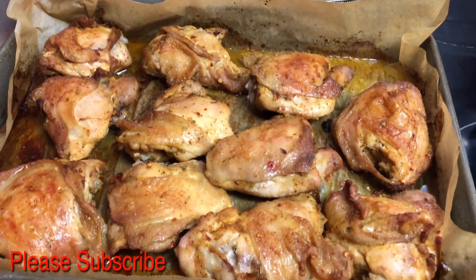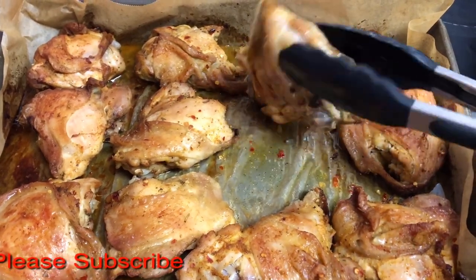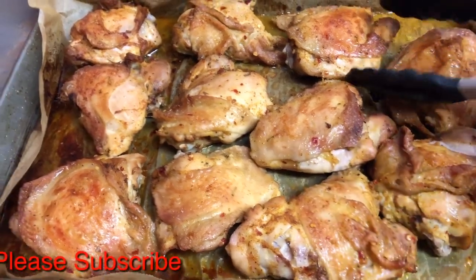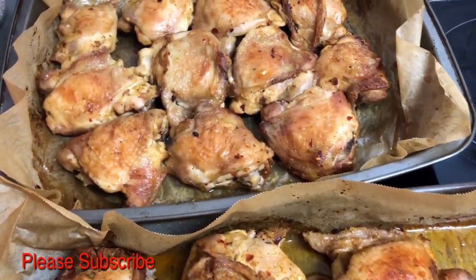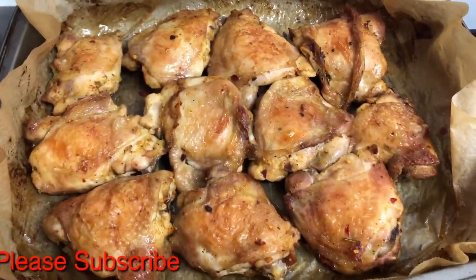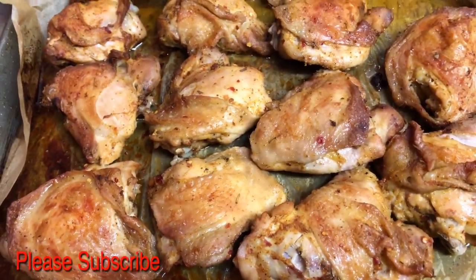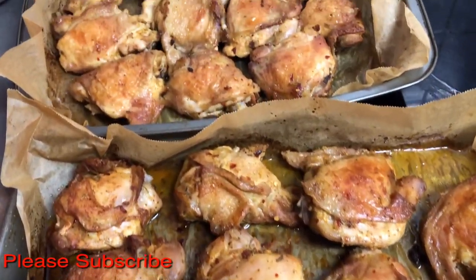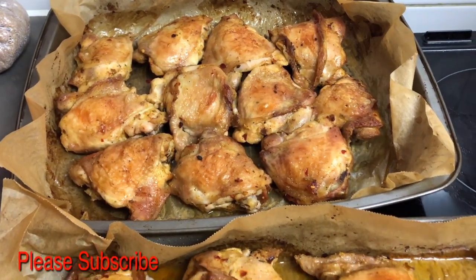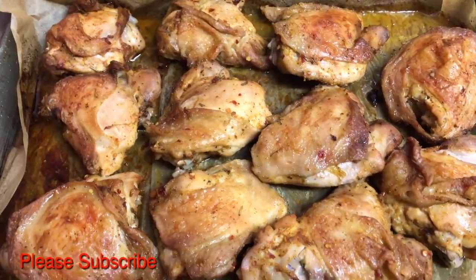This is the chicken now — you can see it's cooked very well and crispy just the way I want it. This is the end result of the peri peri chicken. That's one tray there and this is the other tray. I hope you guys enjoyed this video. If you did, please don't forget to like, comment, and share. Thanks for watching, I'll catch you guys in my next vlog. Bye!